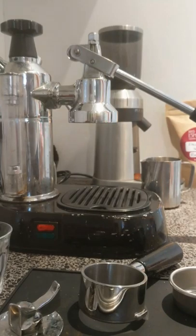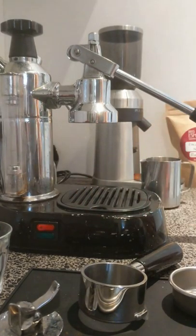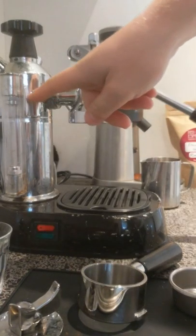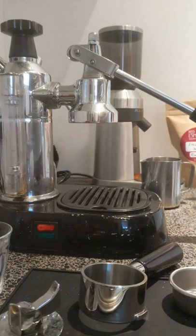Before you do anything else, I've had this machine — my La Pavoni Europicola — on for about 10 minutes now, warming up, and you can see in the background that it's been cycling on and off. I haven't touched it but I have filled it up just below the glass sight there, which is basically full, and that'll be enough to do two, maybe three shots.